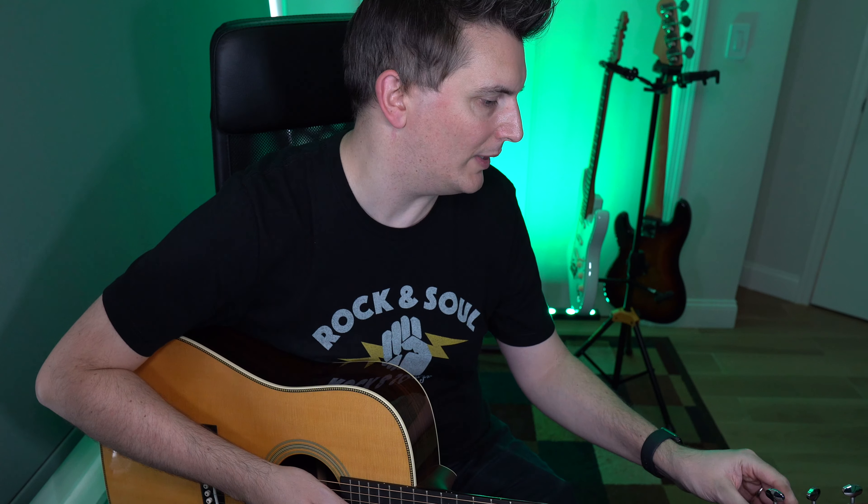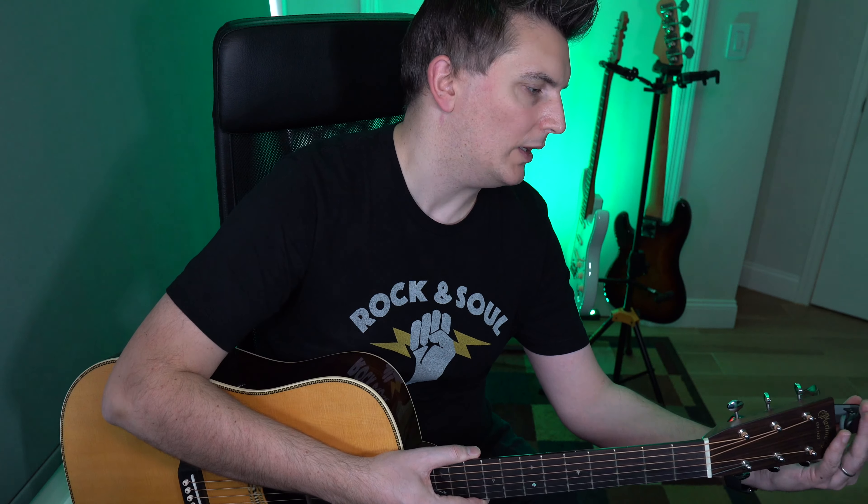Let me tune the guitar and see how well it tunes. It's very fast. Now let's check that tuning and see how accurate it is — really good. Let me compare it to the strobe tuner. I always use this for setting up and intonating a guitar. It says the string is very slightly flat, but you can't really hear it — it's not really audible.